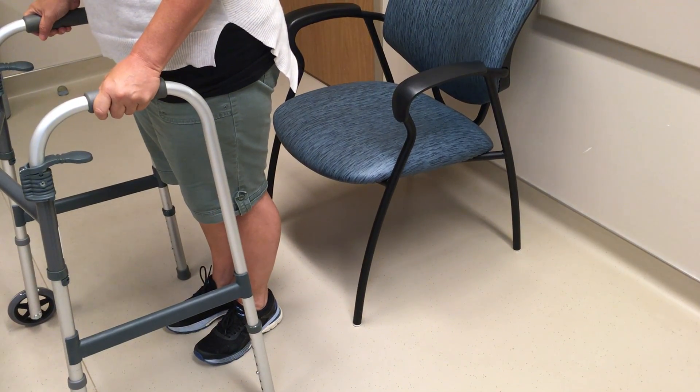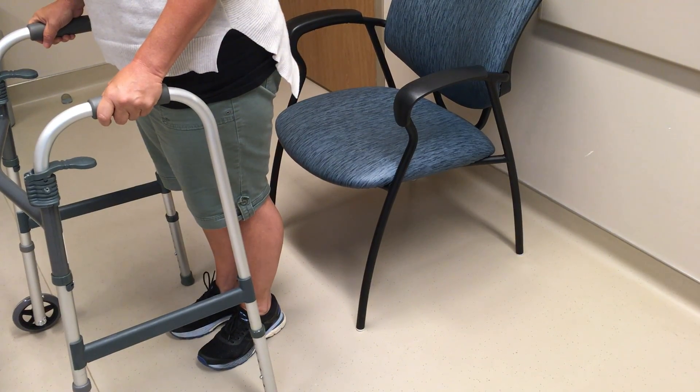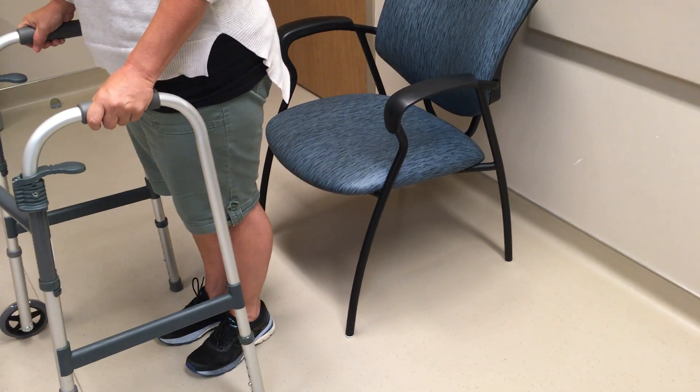The best chair to use after surgery is one that has a sturdy back and armrests. If your seat is too low, you can add a firm cushion.